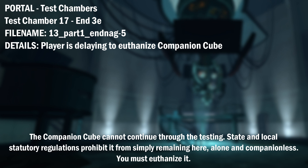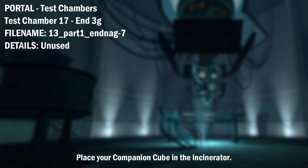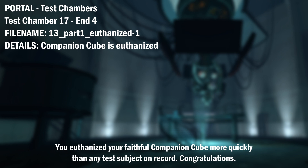The companion cube cannot continue through the testing. State and local statutory regulations prohibit it from simply remaining here, alone and companionless. You must euthanize it. Destroy your companion cube or the testing cannot continue. Place your companion cube in the incinerator. Incinerate your companion cube. You euthanized your faithful companion cube more quickly than any test subject on record. Congratulations!